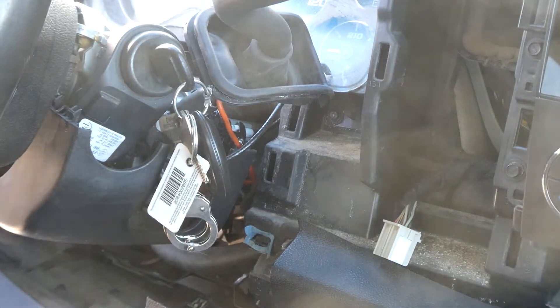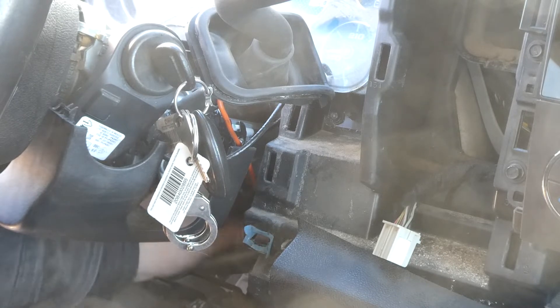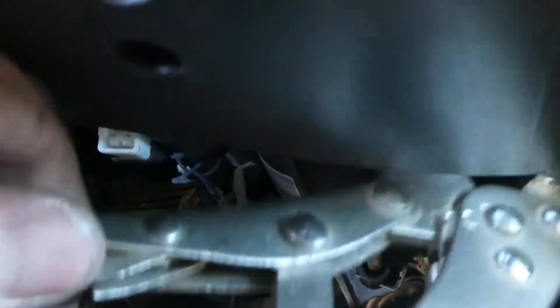Now I'll drop down underneath and hook everything back up again — hook all of my connections up. The best way to do that is with a vice grip. You can kind of see right here — I just slide my vice grip in here and grab both sides of the deal. I need two hands. Boom, it's on — that's one side. And then this drops in as well. There, that one just popped on.